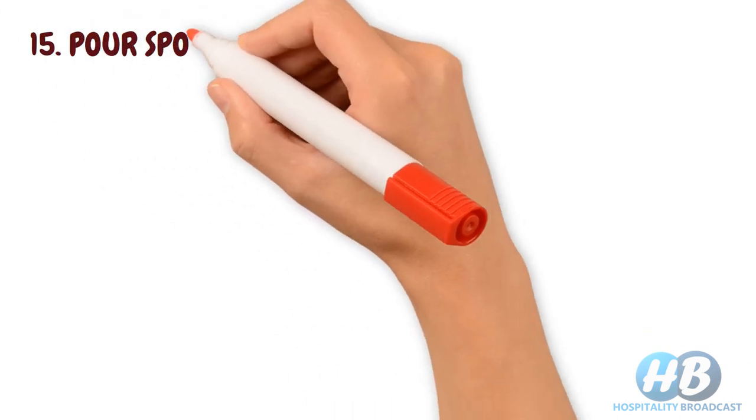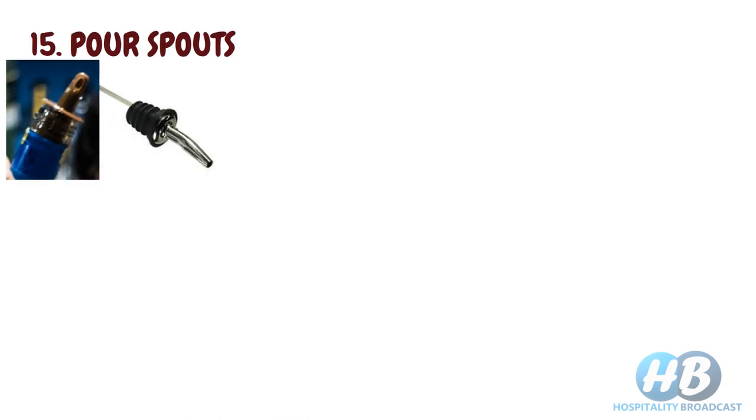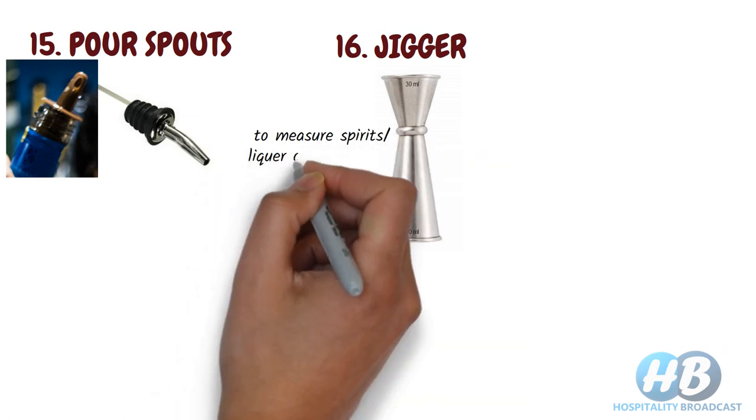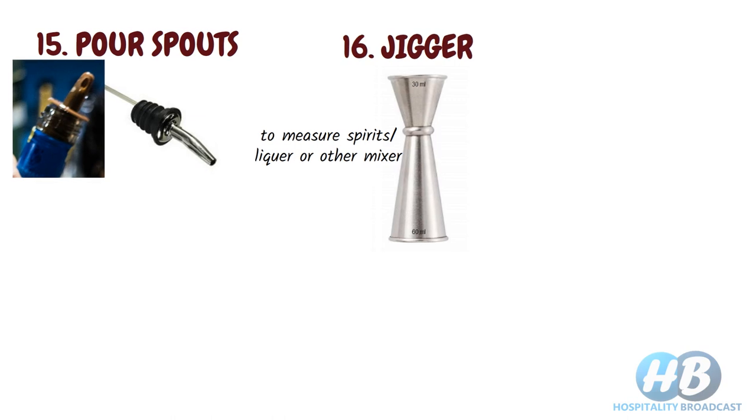Pour spout. It helps to manage the serving size of drinks and also reduce wastage. Pourers are placed on the top of a bottle to pour out a consistent and even amount of liquor and mixes. Jiggers are used to measure spirits, liquors, or other mixers. To serve the correct size consistently, you need a jigger, available in different sizes.